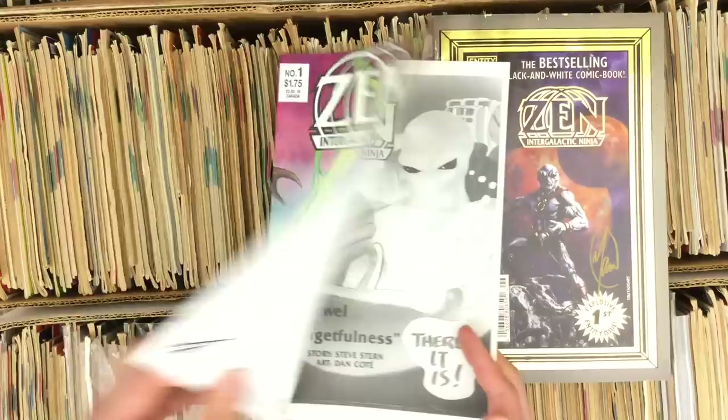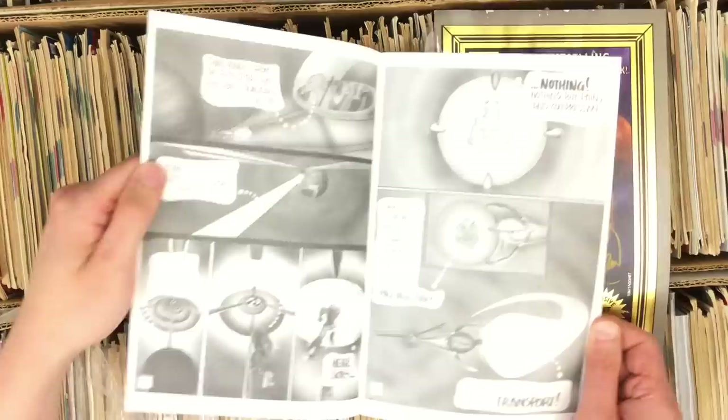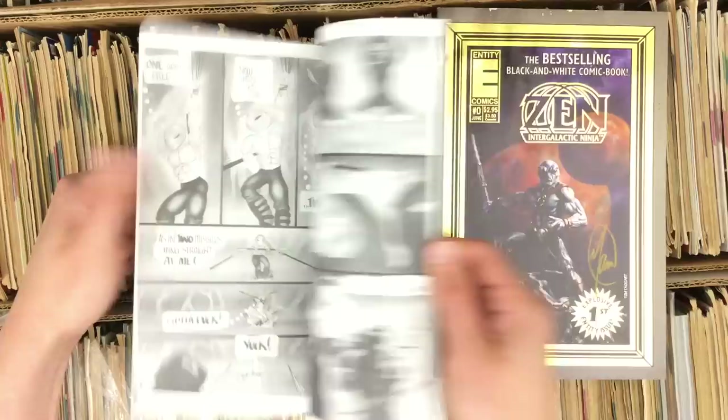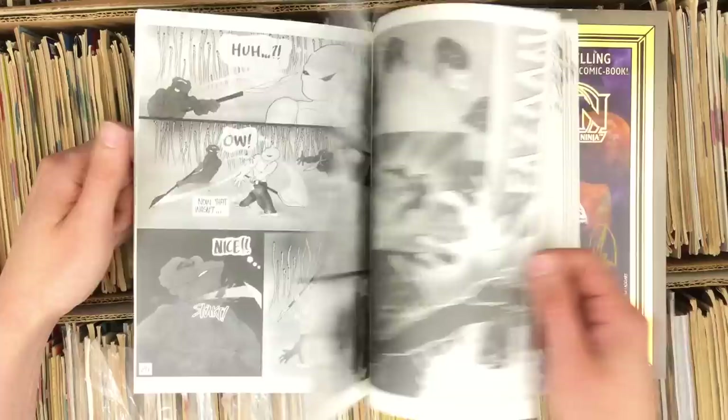If you showed somebody in 1986 these colors they would just go — they wouldn't believe what they were seeing, they'd think you'd dosed them with something. Zen number one — I had to see what the OG looked like. Look at this thing — this is wild looking stuff. It's insane. Do you have more respect now for the writer who sold this? Not at all — he could sell air conditioners to an Inuit. This is a big pile of hokum.